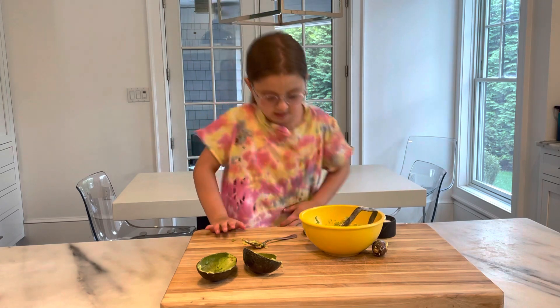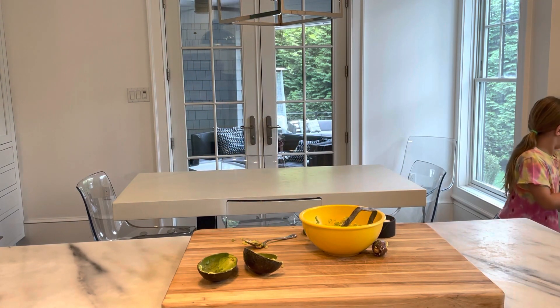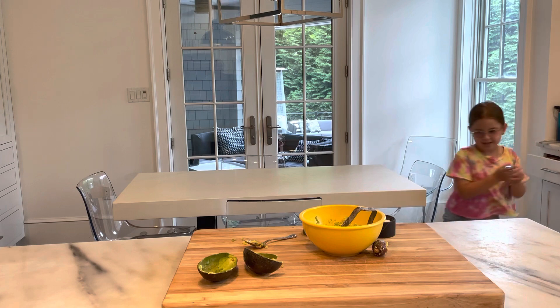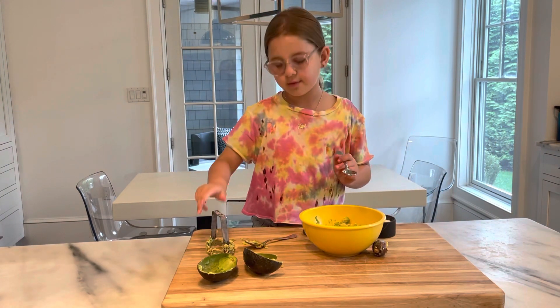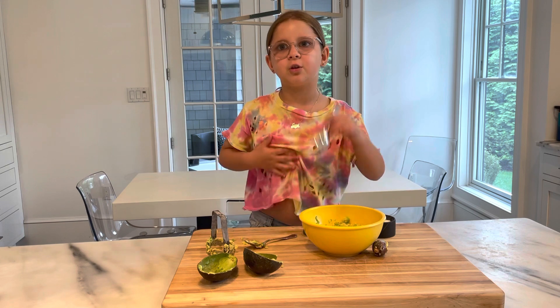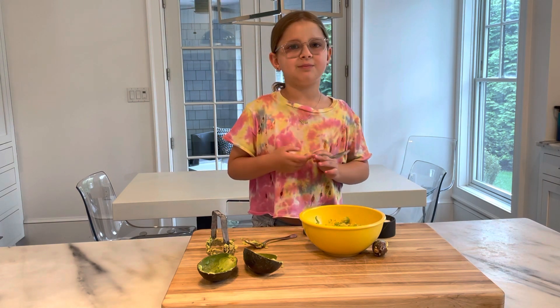Now I'm going to taste test it — I'm going to get another spoon. I always try it to see if it needs anything, because you can never take away anything but you could always add to it. That's really yummy.